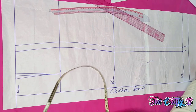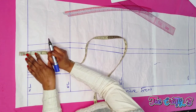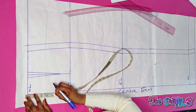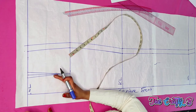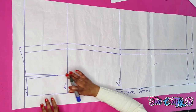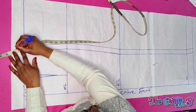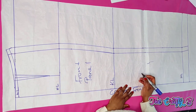Coming to the waistline on the side, I'm going up by half an inch. On the center front at the waist, I'm coming down by half an inch — this helps the skirt to sit well on your waist. I'm adding half an inch on the waistline for the sewing allowance. Don't forget that you are going to cut this piece unfolded.